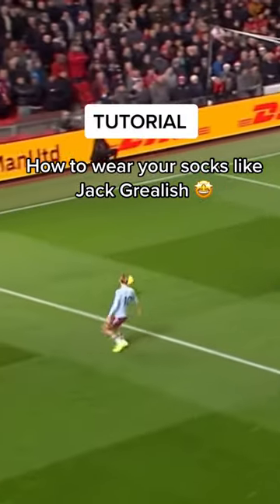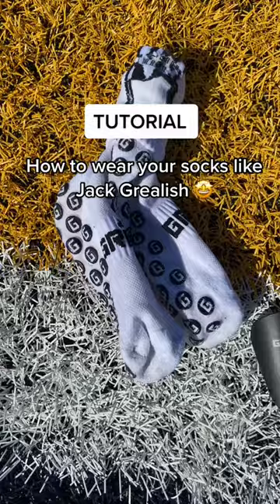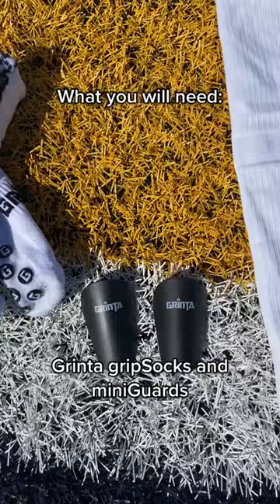How to wear your socks like Jack Grealish. You'll need Grinta grip socks and mini guards, Nike game sleeves, and your football boots.